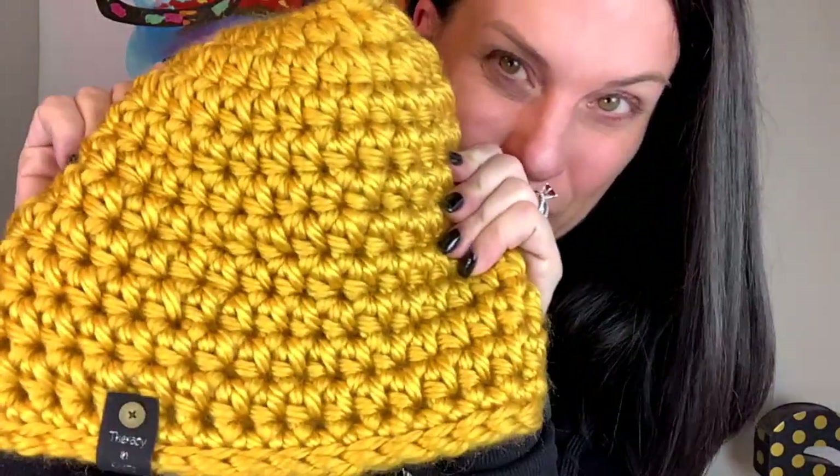I made us some prototypes so that you can see what the finished product is. We're actually gonna do it in this color, so this is exactly what your hat's gonna look like. It has an opening in the top for your bun. We'll talk about these tags. I also made it in yellow so if you wanted to see it in another color.